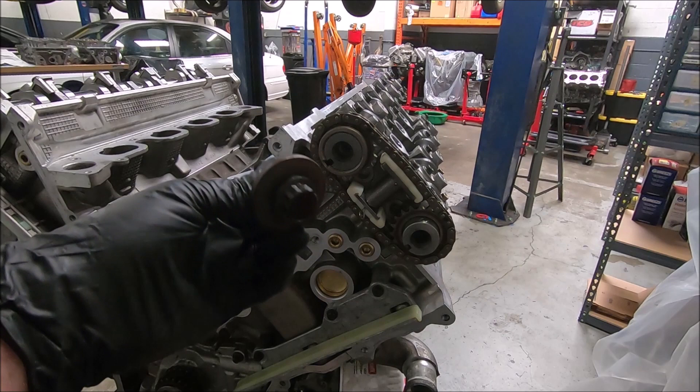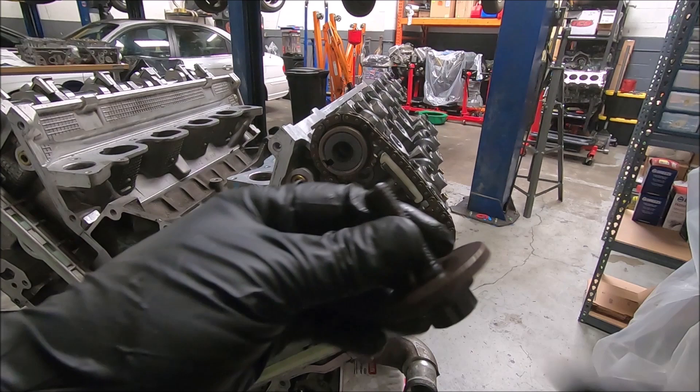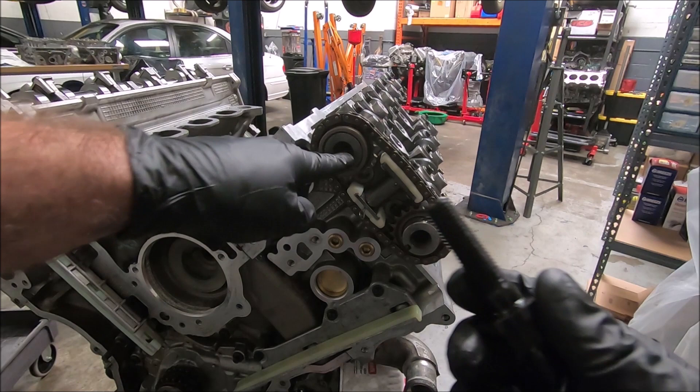The factory bolts on these are not reusable — they're torqued to yield and really shouldn't be reused. So I got these ARP cam bolts. ARP comes in two different ones: M10 and M12. Any of your aftermarket camshafts are going to be M12 size.